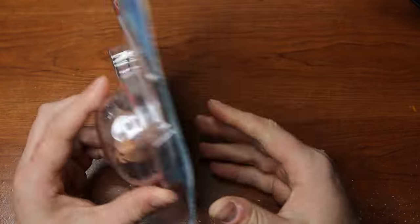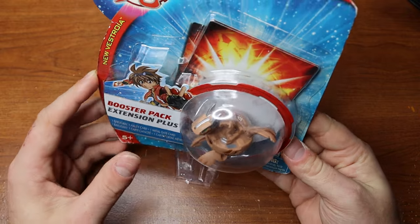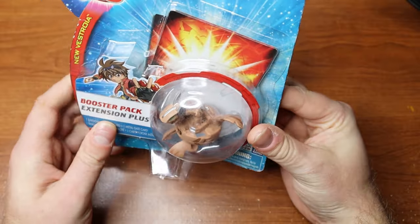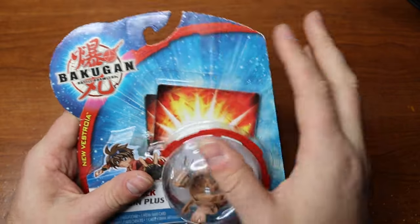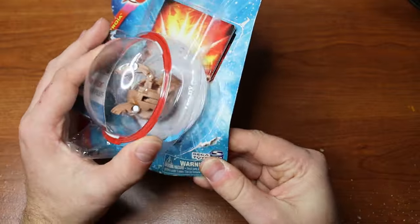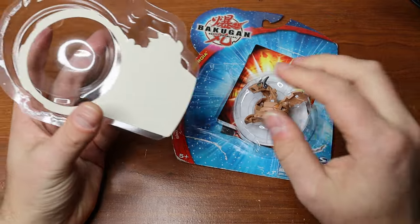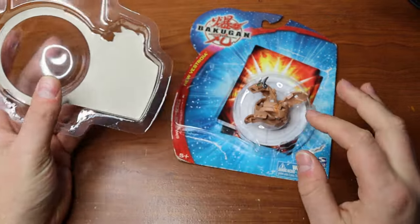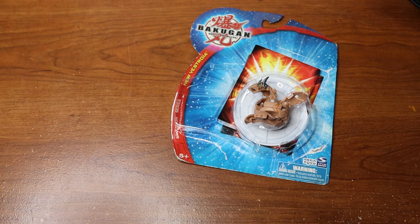On the front it says 'Booster Pack Extension Plus,' so it looks like it gives a couple of extra cards. You can see where it was hanging on a shelf. Let's go ahead and pop it open — oh, that cracked right open. I might be able to save this one yet, the glue just needs to be put back on. That's kind of cool.